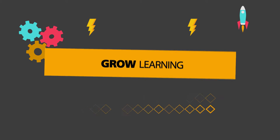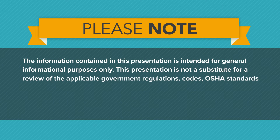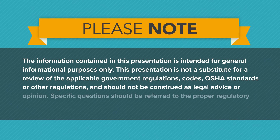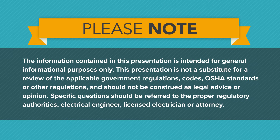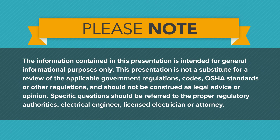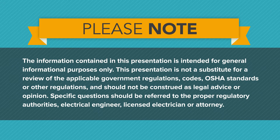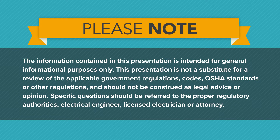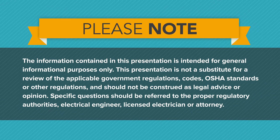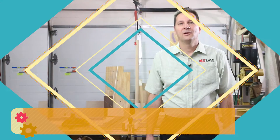The information contained in this presentation is intended for general informational purposes only. The presentation is not a substitute for a review of applicable government regulations, codes, OSHA standards, or other regulations, and should not be construed as legal advice or opinion. Specific questions should be referred to the proper regulatory authorities, electrical engineer, licensed electrician, or attorney.